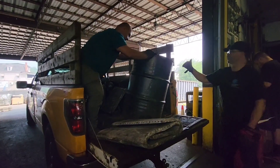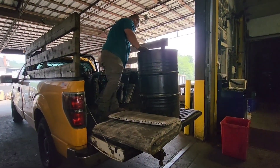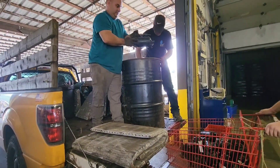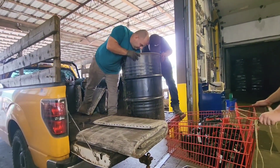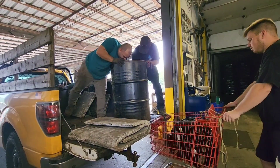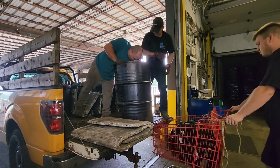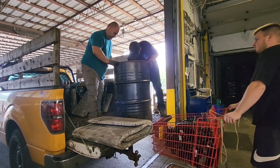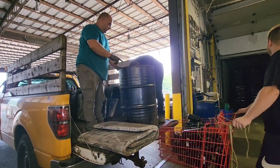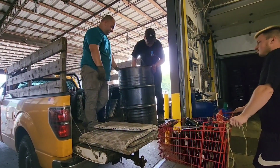We're just going to offload them in the shopping cart and toss them in. That shopping cart has seen a lot of days.